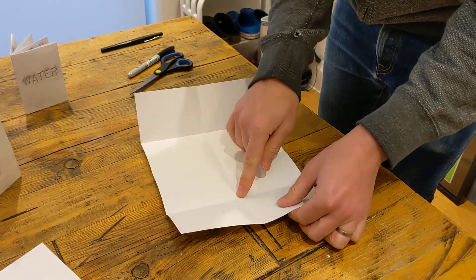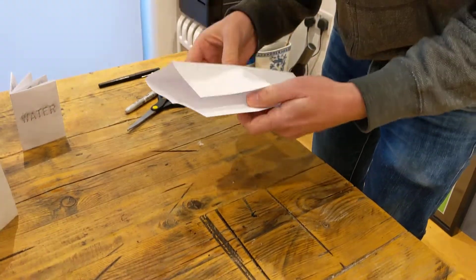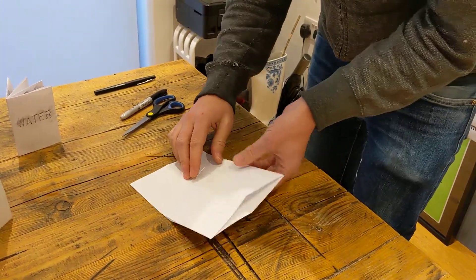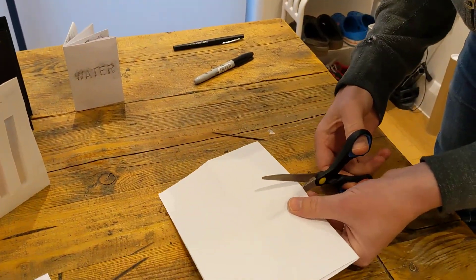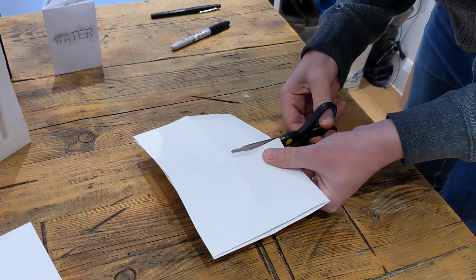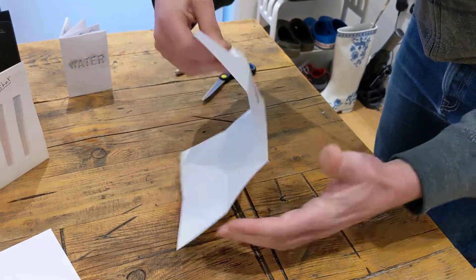What we want to do is cut along this line right here, and the easiest way to do that with scissors is just to fold it back in half again. Then you can just follow that fold line with the scissors — there we go — and open that back up.